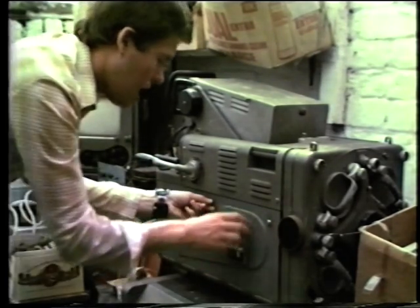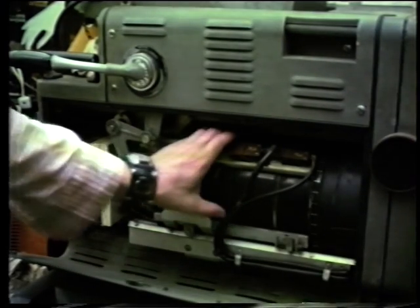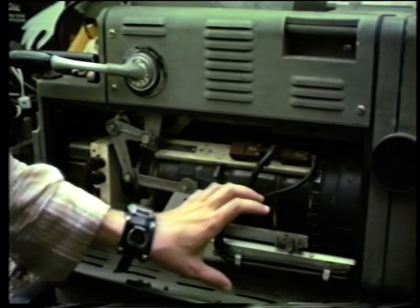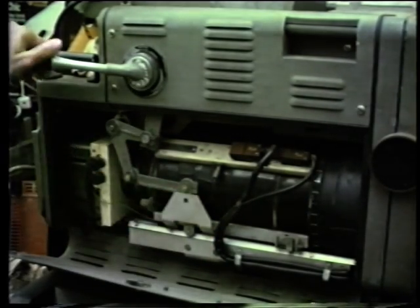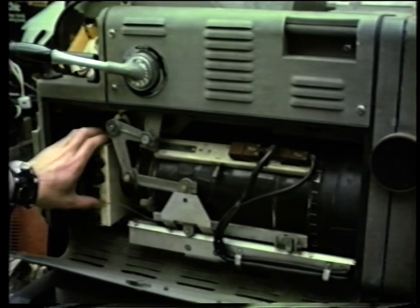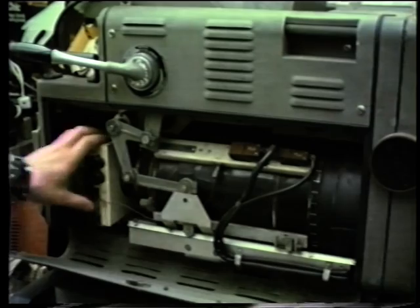We can open up here and have a look at the image orthicon tube. Here it is — and what a big monster it is! The actual tube face, which the light comes through the lens onto, is four and a half inches across. It's quite a large tube, so the resulting television picture is really high quality. Here is the length of the tube, and here we have a mechanism to alter the focusing — it moves the tube back and forward to focus the light through the lens onto the front of the tube. At the back is the amplifier, which picks up the very weak signal from the front of the tube, amplifies it, and processes it to give that high quality picture.